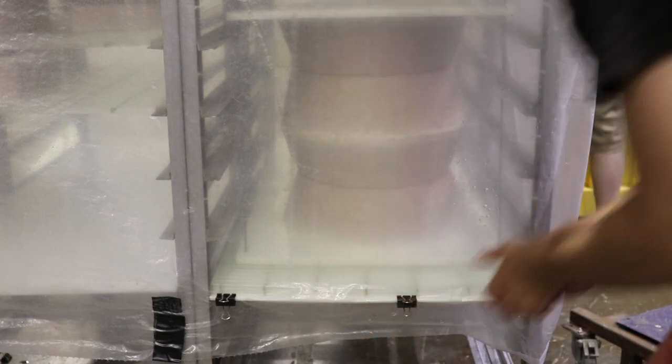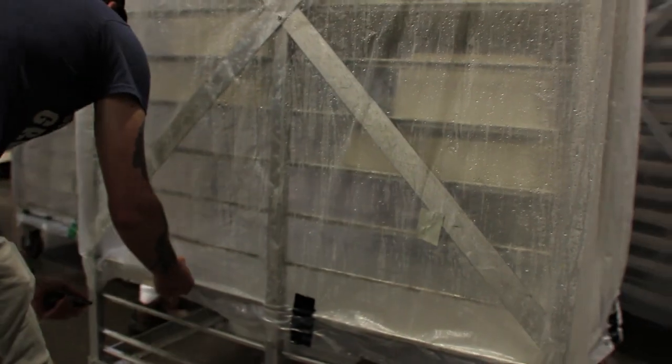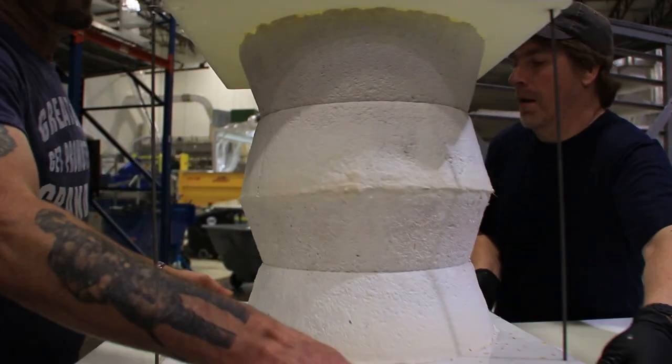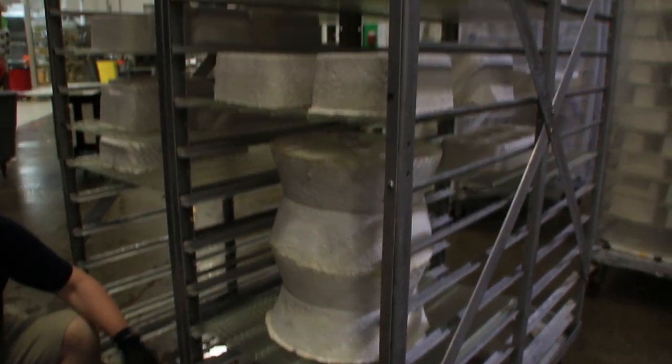Incubate for two extra days. We grew multiple small parts together because any large part that is thicker than four inches will not allow oxygen to reach the mycelium in the center. This means the mycelium won't bind the particles of substrate together and you won't get a solid part.